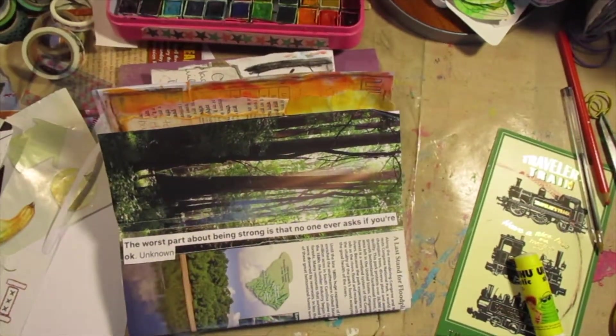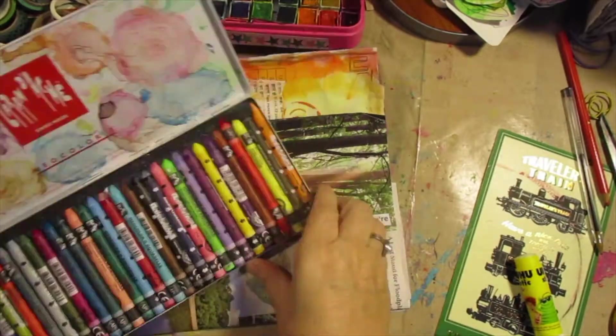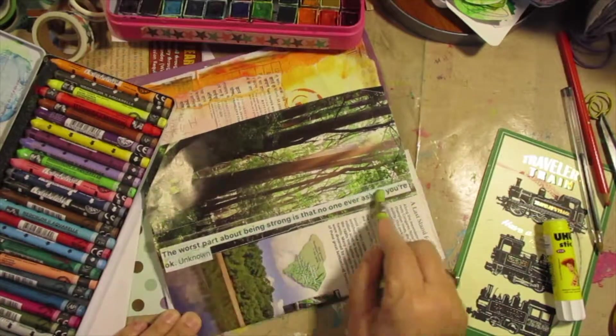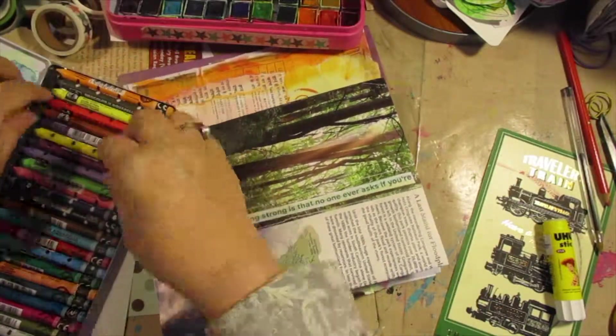I really like how this all turned out. I add a little blue and green with my Neocolor IIs, which I haven't used in a very long time and I miss. And I like how it all turns out. It's all blues and greens.